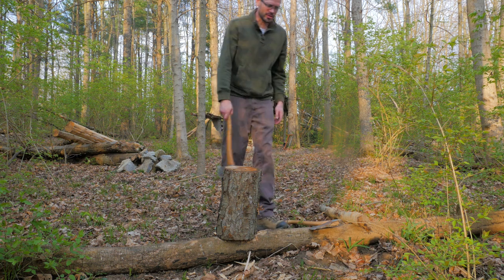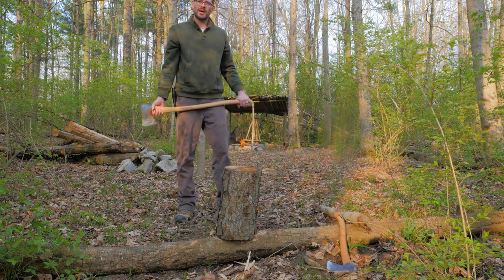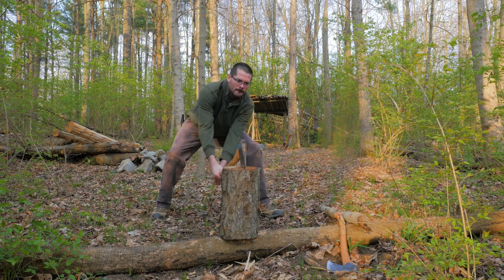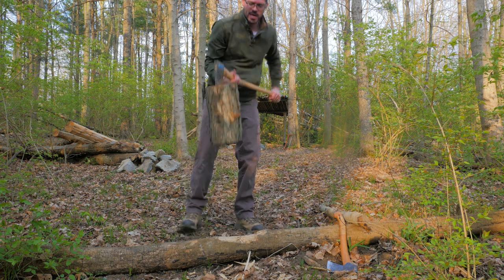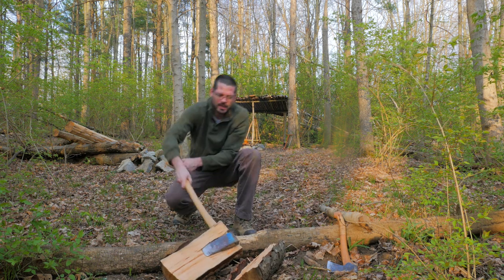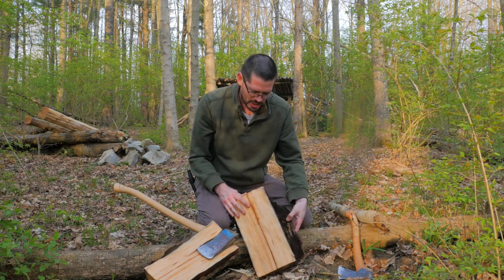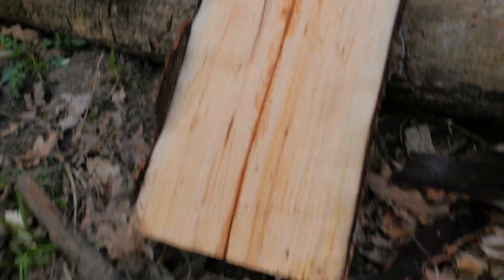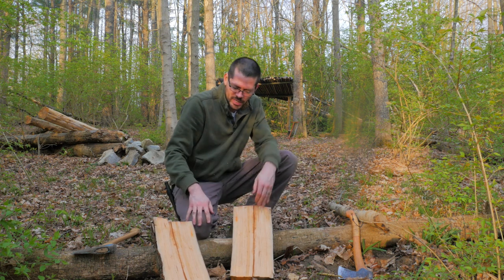I guess the easiest way to do this would be to just split it. If I could get it to split, that would be a quick, easy way to do it. Perfect strike right in the natural check. That's as good as I could have hoped for. The black cherry log had a natural check right down the middle of it, so it split pretty easy. I actually got two halves, so if I mess up, I've got another crack at it. It's actually pretty flat.